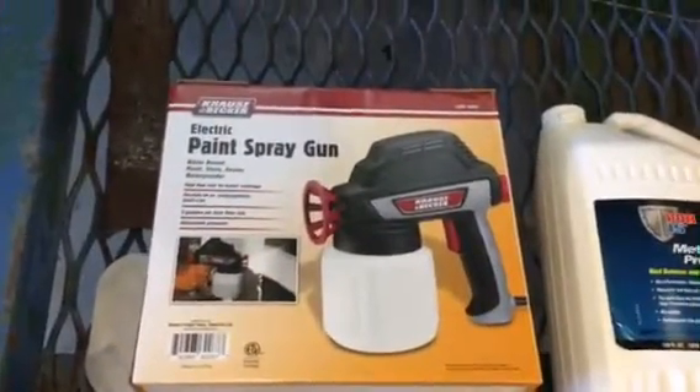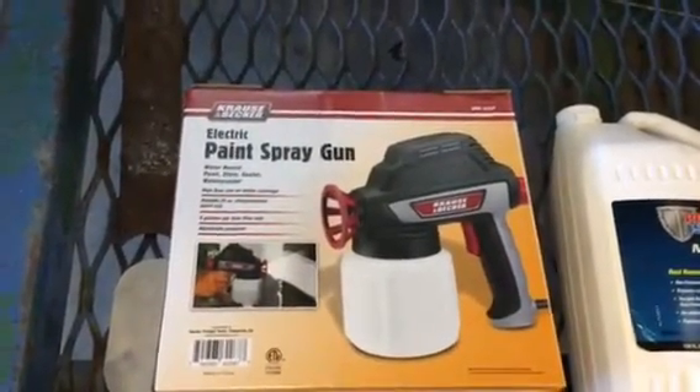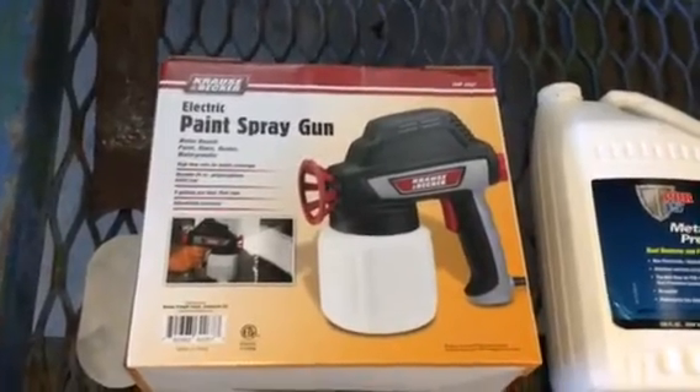I went to Harbor Freight and bought these electric paint spray guns for less than $20, and was able to spray way up in behind into this area here, which you can't get at with a paintbrush. That just sealed and killed all the rust. It's like cancer — you've got to cut the rust out or it'll continue. The only other way to take care of it is to encapsulate it, seal it, and stop it.